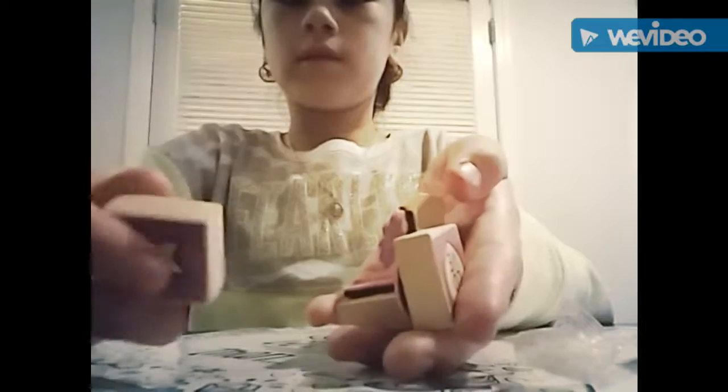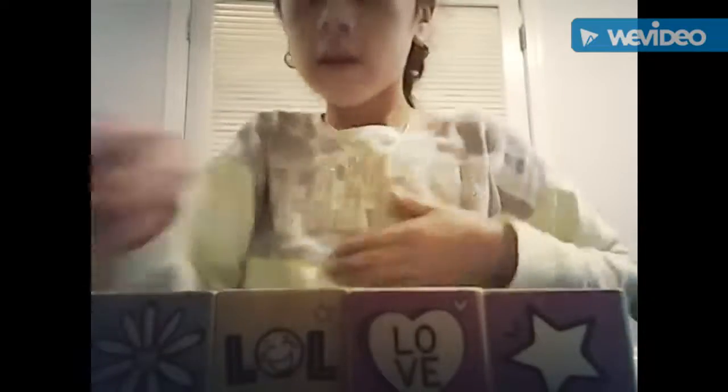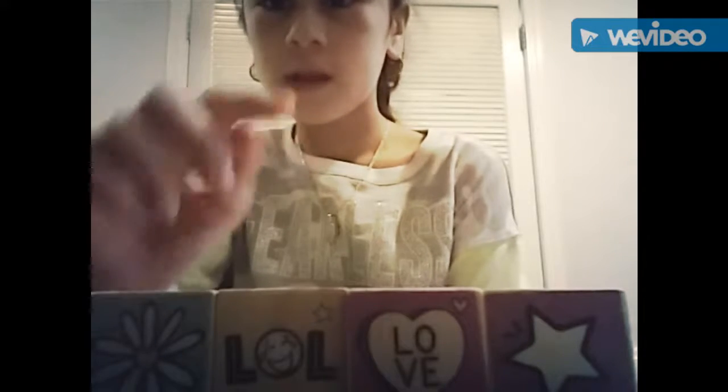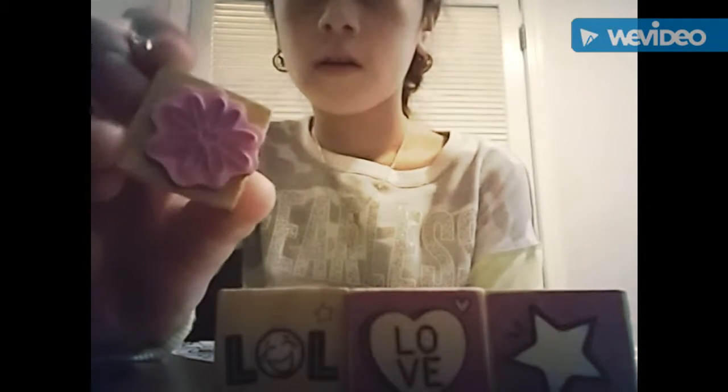Then there are these stamps — these are the different stamps in here. You have to color them from here. As you can see there's purple inside because I already made it. It's different from the other stamps and you can use them in your scrapbook, notebook, and other stuff.